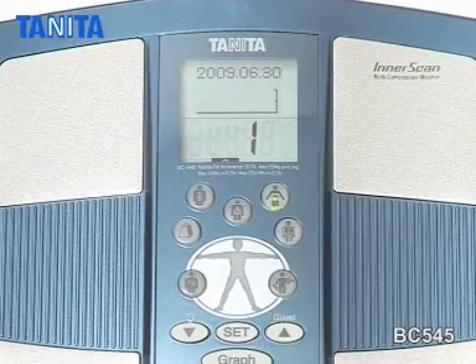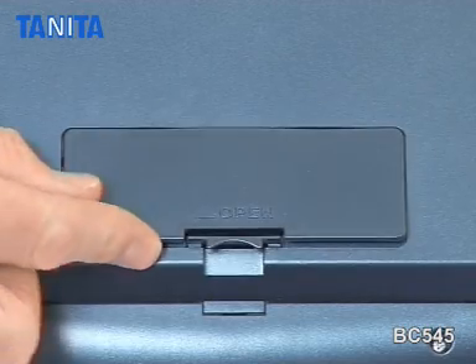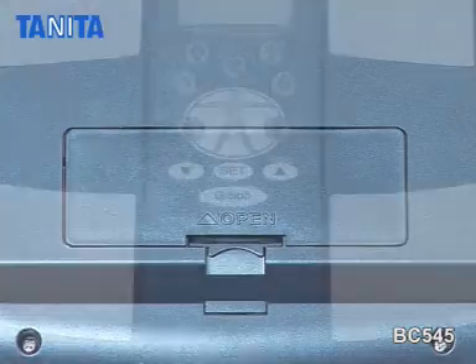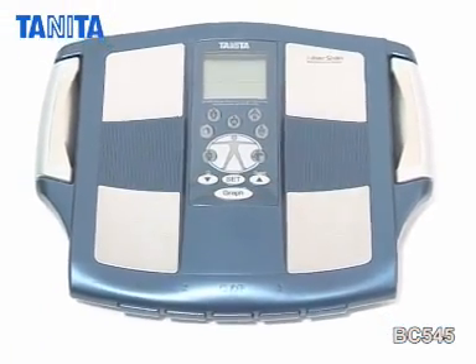The backlit buttons and animated illustrations are clear and user-friendly, and the scales come with batteries included and a three-year guarantee. Tanita — the world's best-selling range of body fat monitors.